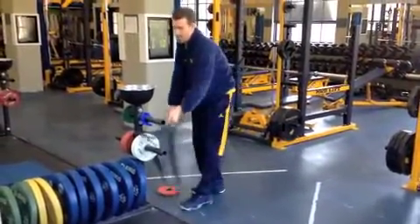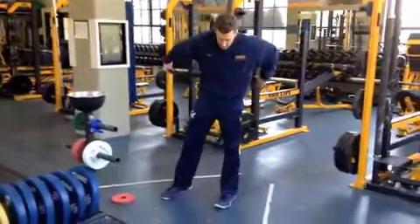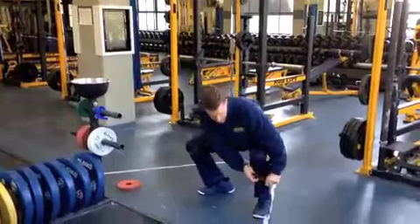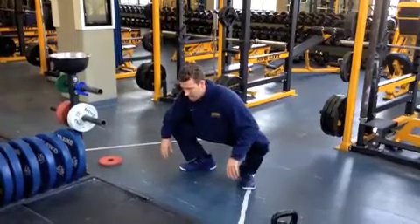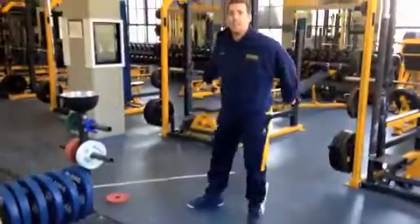Now I'm going to take the same band, loop it around my back, loop it over one knee and then the other knee. Just like that first position I was in with the kettlebell — same thing — letting that band pull those knees apart. And that's it.